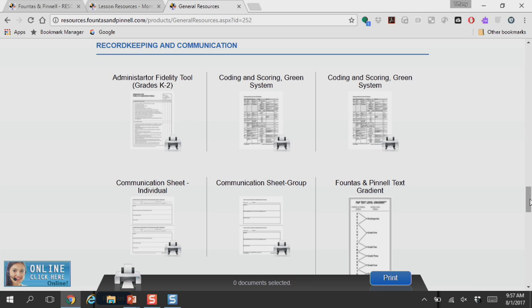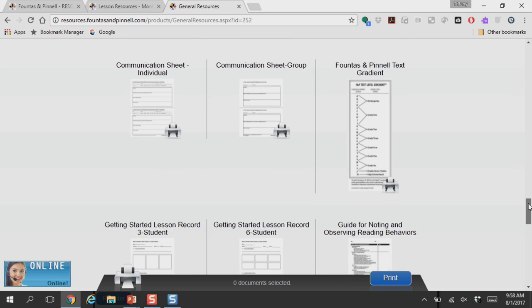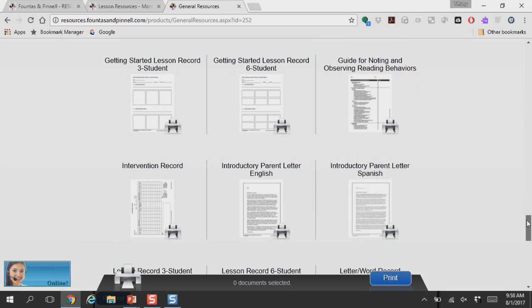Record keeping and communication is very important with your parents, and here you can find letters that you can send home that let the parents know that their child is working on the LLI system.